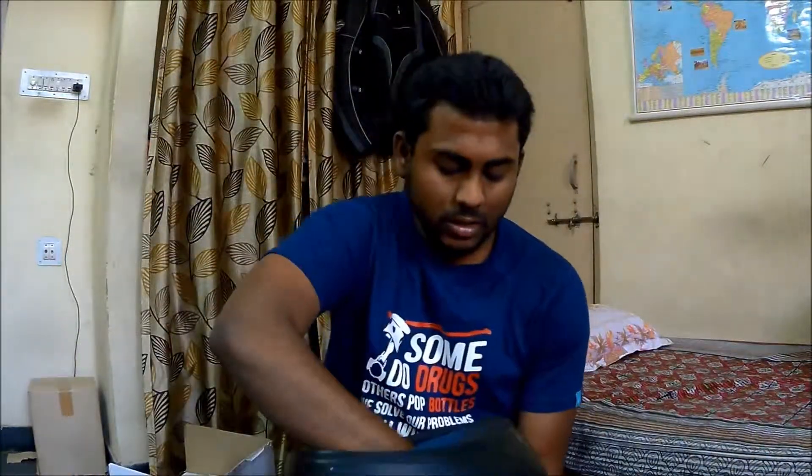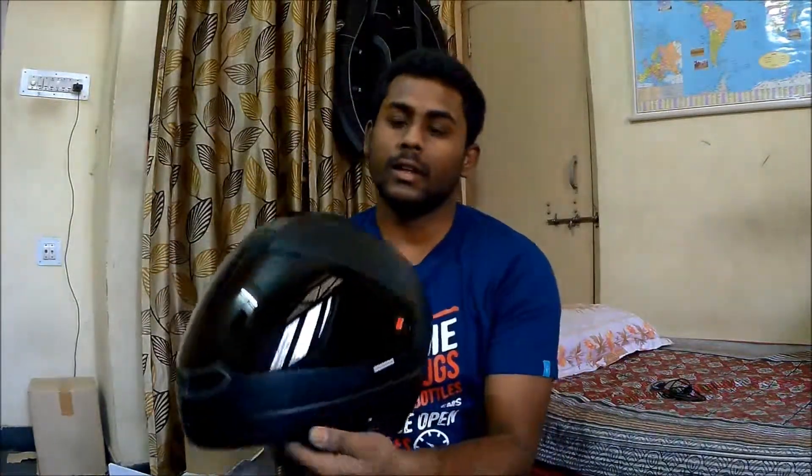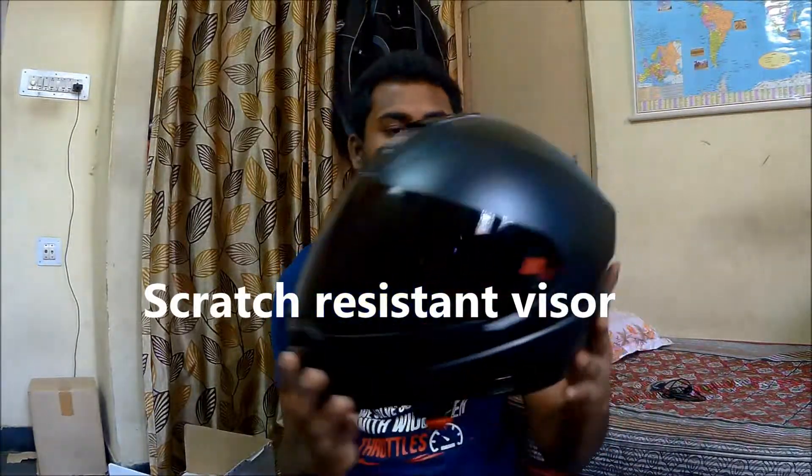So guys, this is the helmet — it's looking really good in this matte black color with the smoked visor. I really love the design; it is a very plain and simple design. You can also opt for a clear visor according to your requirements, but I think the matte black color goes perfectly with the smoked visor — it gives a very good look to the helmet.